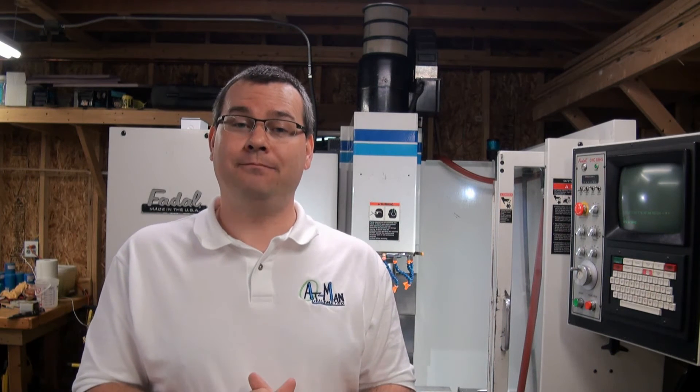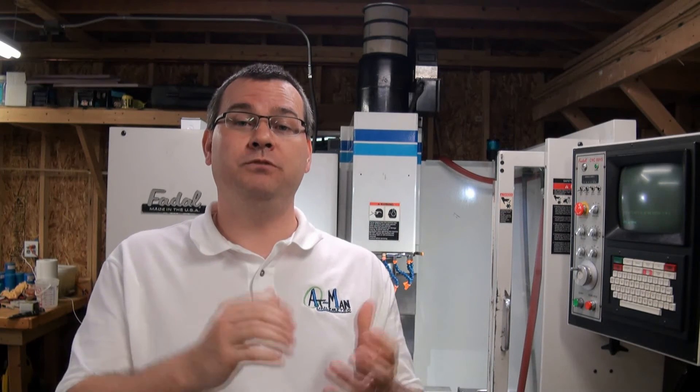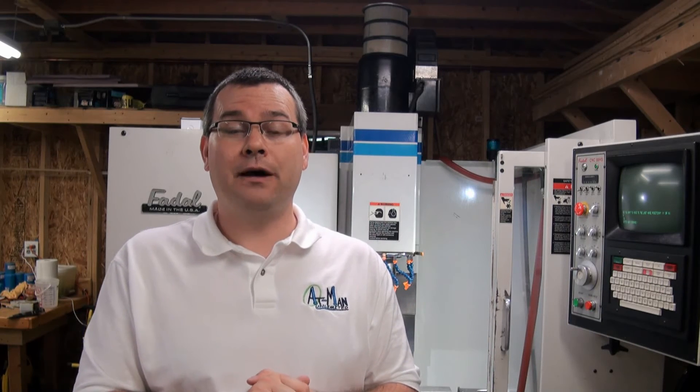After we have a location that accounts for all those issues, we need to make sure we have enough power to operate our machine. With a personal CNC machine, the power requirements are much easier — they're designed to run in a residence. The larger personal CNC machines run on 220 volts, just like your dryer, with 30 to 40 amp service. The smaller personal CNC machines run on 110 volts, which only requires a standard 20 amp outlet.